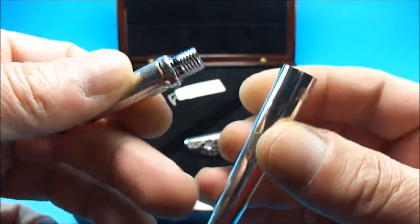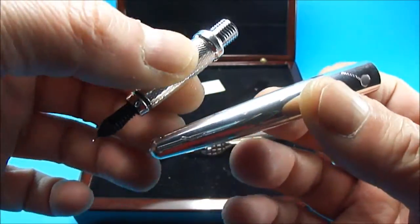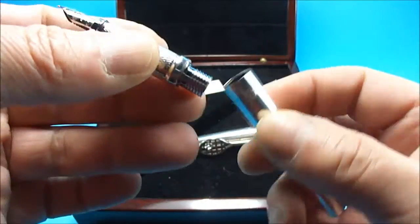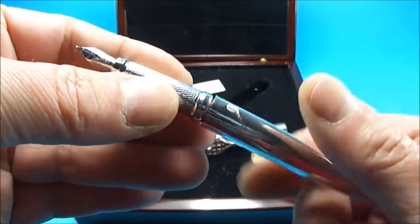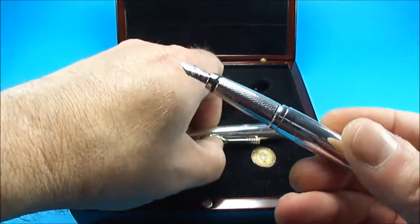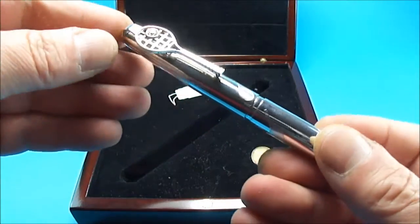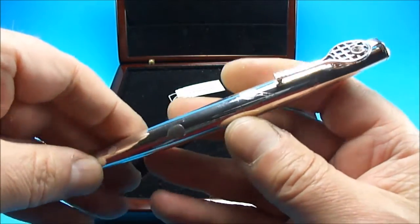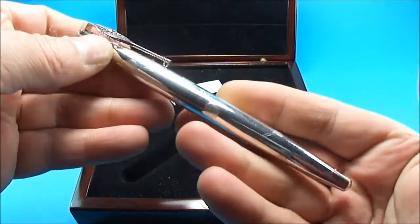If we open the pen up, there's nothing inside — we've actually got the cartridges and the converter inside the box. This particular pen has never been inked; it's in absolutely brand new condition. And if we get the cap, you can hear it actually clicks into place.